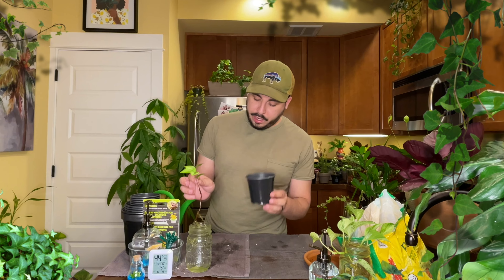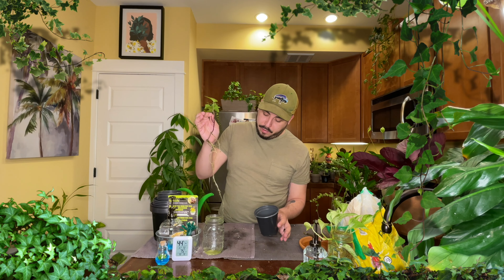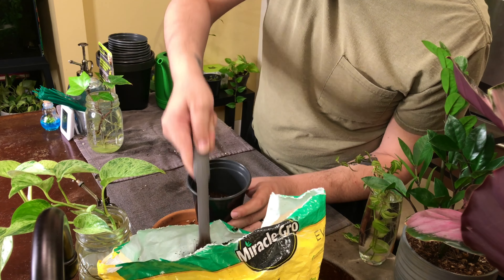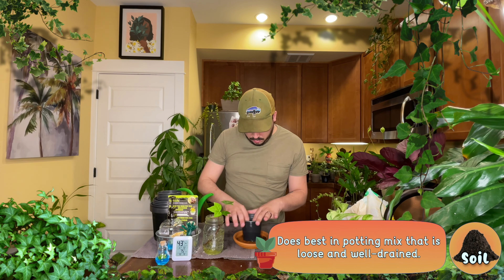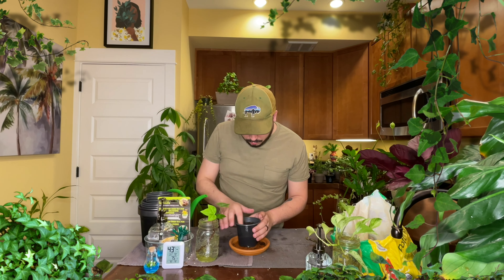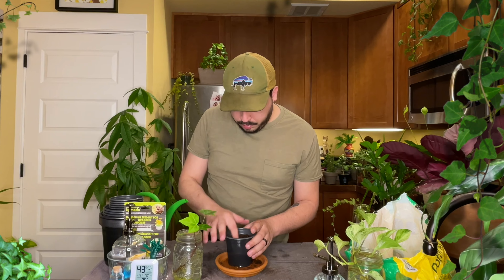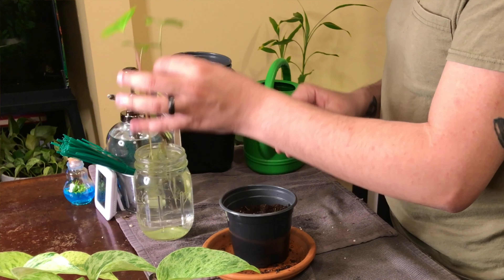First, let's get a pot for it. I feel like this four-inch pot should be more than enough for it for now. That is perfect. Let's go ahead and get some soil in here. Just a little bit more.